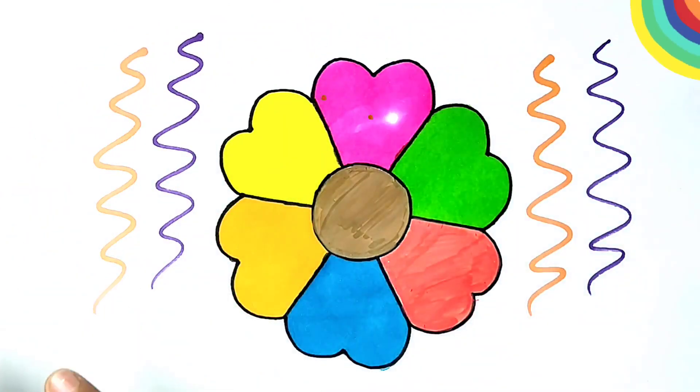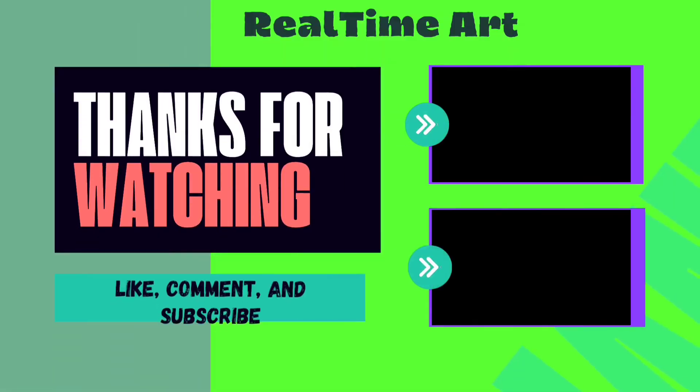If you like this video, please like this video and subscribe to the channel. See you in the next video. Thank you.